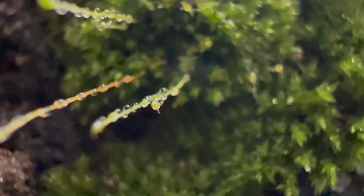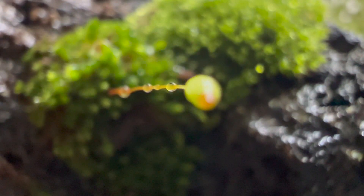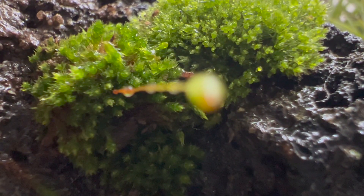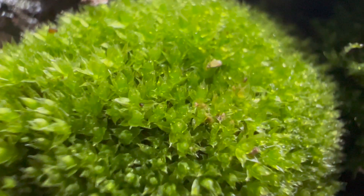This terrarium was super easy to make and the moss looks so good against the black rock. This is a kind of terrarium anyone can try, and moss looks good against anything. If you are looking to use moss to set up a small terrarium, this is the perfect choice.